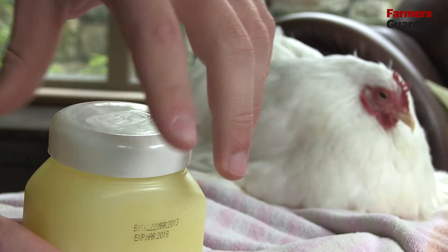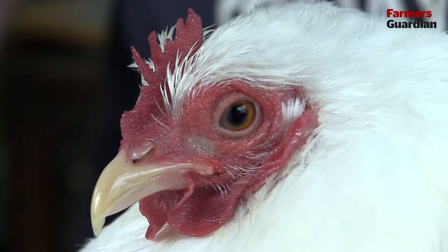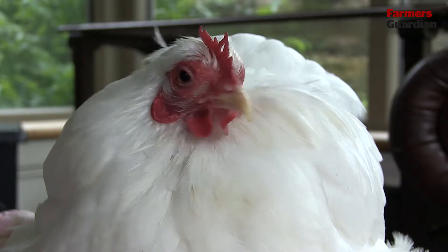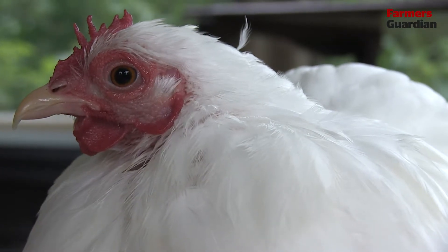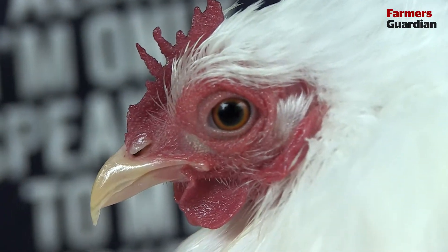I'm just going to put some petroleum jelly on her comb to make her comb stand down and make it shiny. Now she's prepped and preened for the show pen. The judges are looking for a good defined cushion, nice yellow beak and feet, a nice skirt, as well as a nice orangey-red eye.